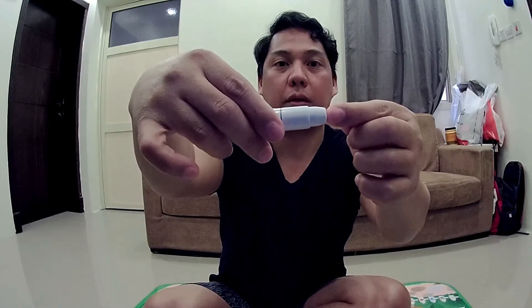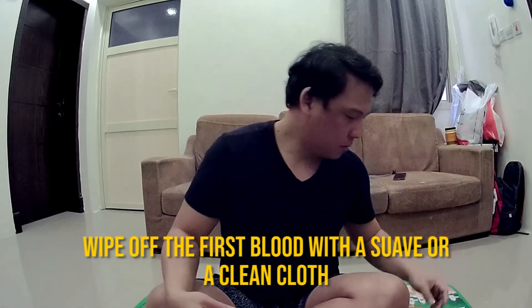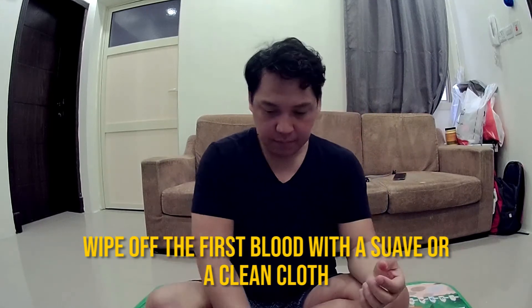I'm going to pull the lancing device to depth number three, pull it halfway until it clicks. Press just enough and prick the finger. Wipe off the first blood with a clean tissue and take enough blood for the sample — I think that's enough.